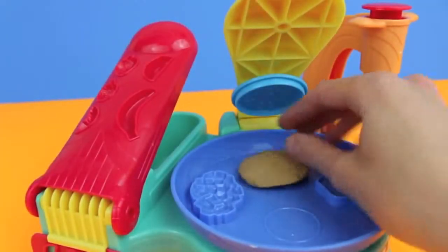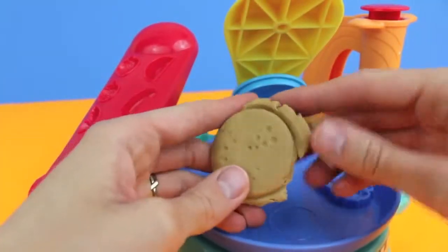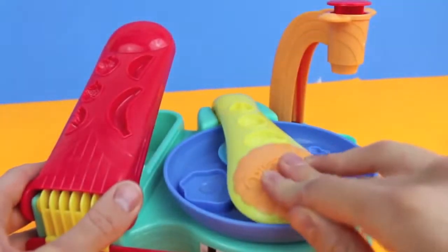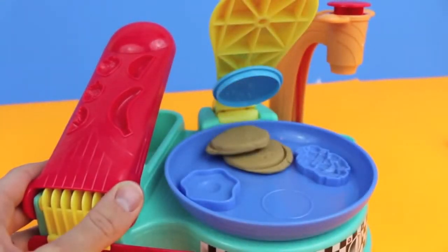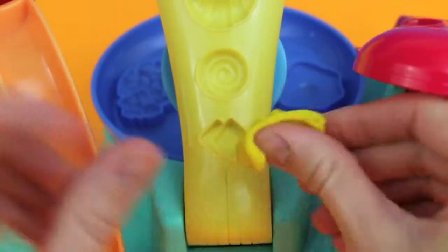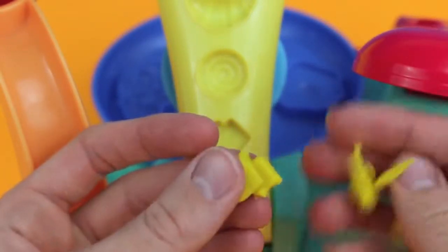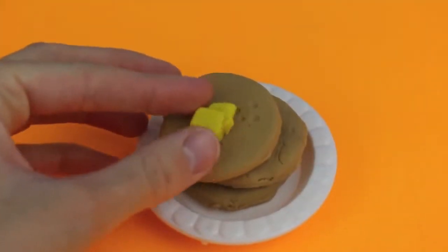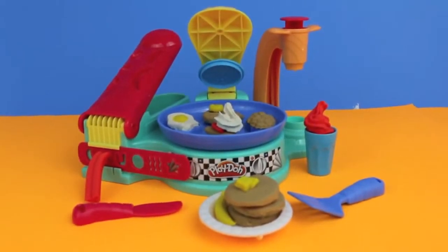The last breakfast items I'm going to make are pancakes. Here's one pancake, and I'm going to make two more so I can have a short stack. Ooh, that pancake's sticky! This time, instead of making round butter, I'm going to use the butter mold that's on top of the handle. Wow, this butter is trimming up nicely! I just got to add the butter to the top of a short stack and we're done. Here's everything that we made today using the Flip and Serve Breakfast Play-Doh set.